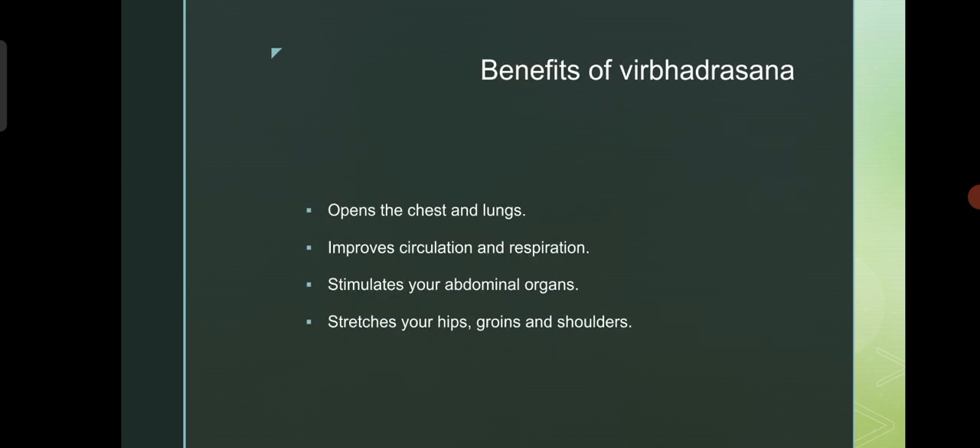Benefits of Virabhadrasana: opens the chest and lungs. Improves circulation and respiration. Stimulates your abdominal organs. Stretches your hips, groins and shoulders.